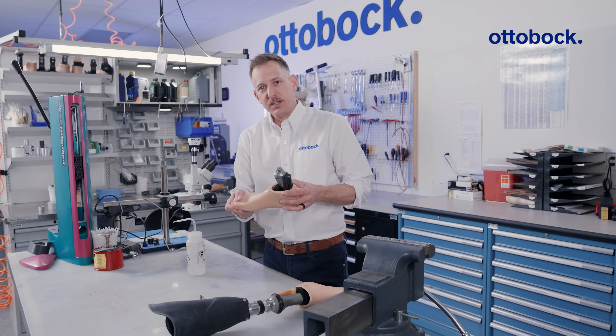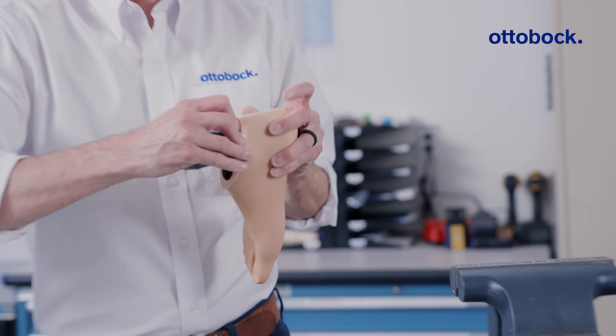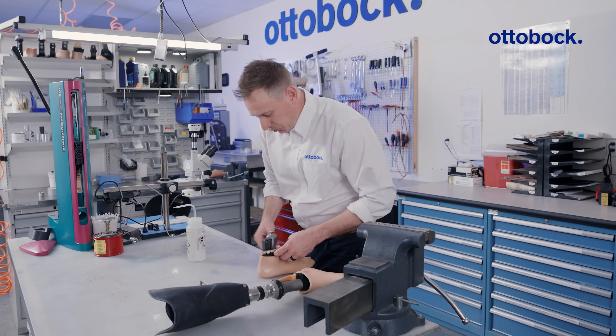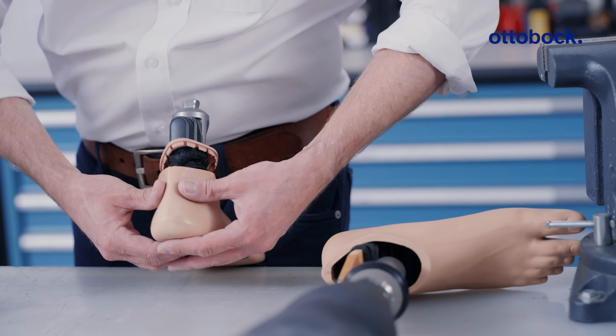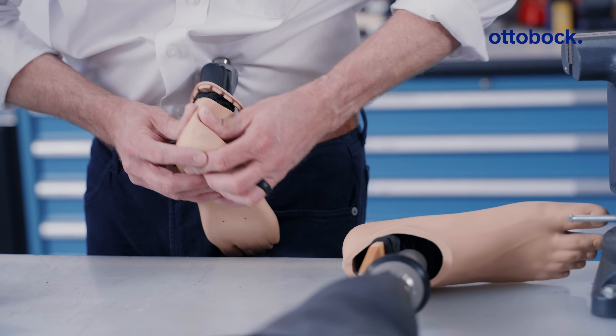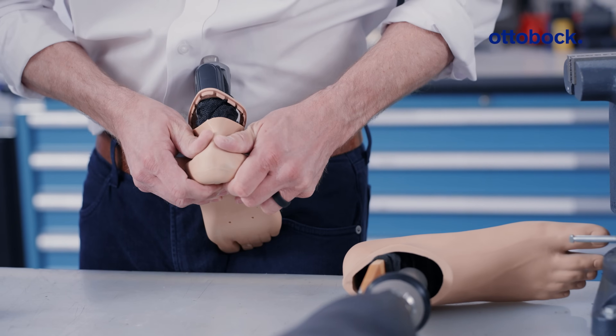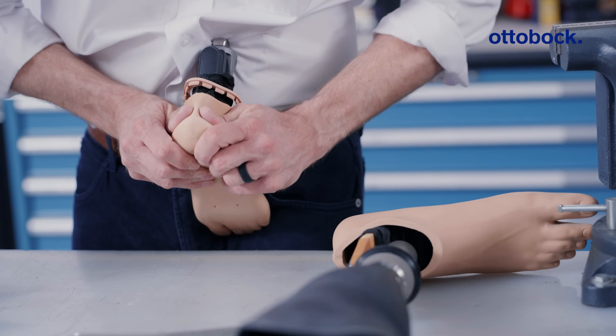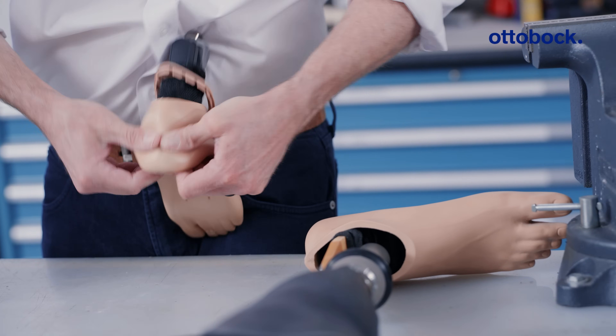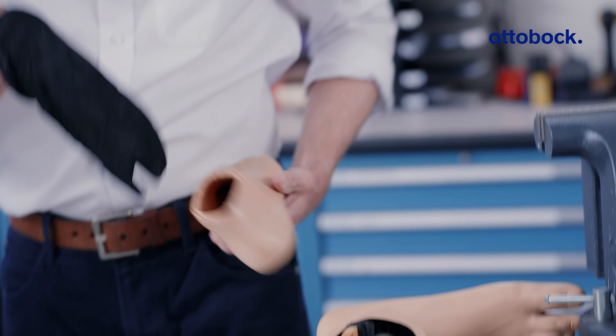For less stubborn footshells, you can also remove them by hand. Remove the footshell cap, and placing the foot towards you, grab the foot underneath the heel with your thumbs in the Achilles area. Pressing in and pushing down, and you'll hear that pop. Pressing in and popping down — and now the footshell can be removed to service.